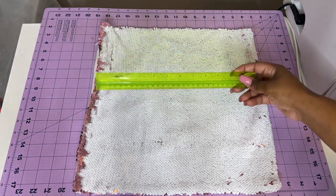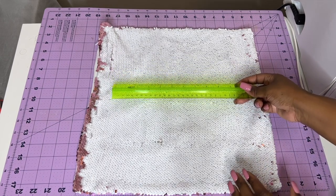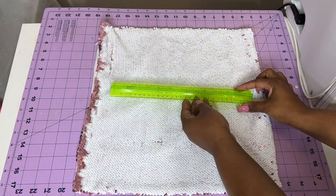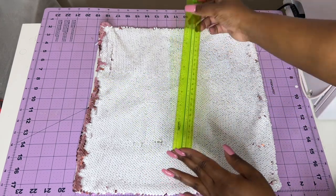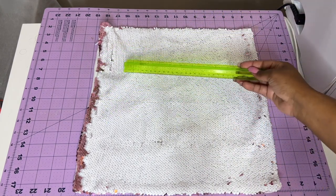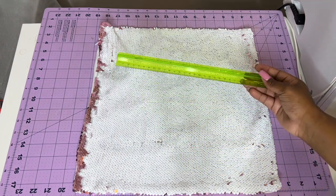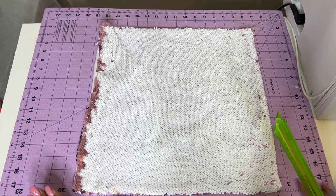Now — you could have done this before or after, but you want to measure the size you want your image to be before printing it out. For the image I'm going to be using, the available area can go anywhere from 12 by 12 inches, but I don't think I'll make it that large. Use a ruler to make sure everything within the space where you'll place the image is properly flipped over.